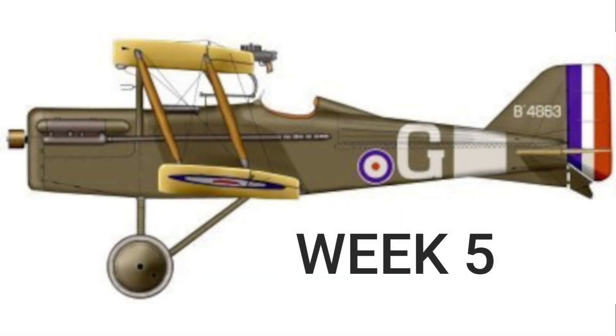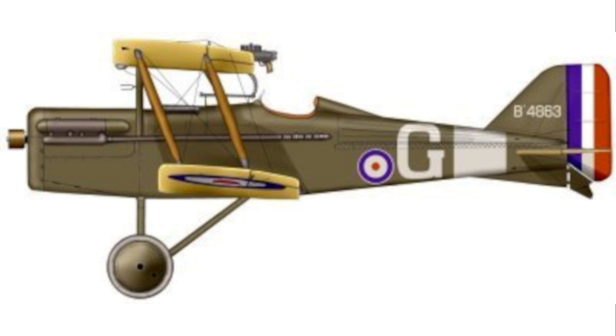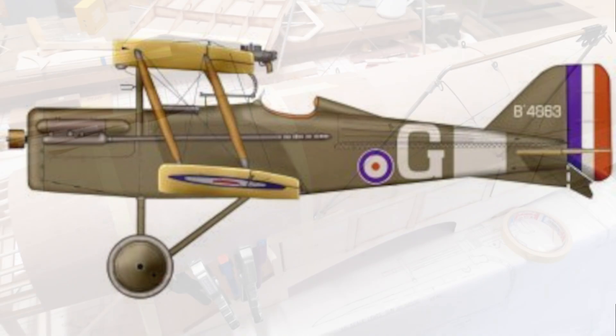Welcome to week 5 of the DB Sport and Scale quarter scale SE5A build. This video is a slideshow with a voiceover of some pictures I took while building it.